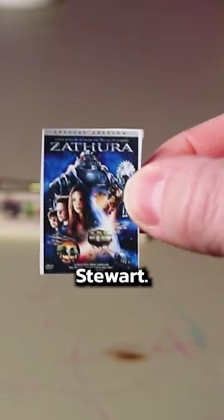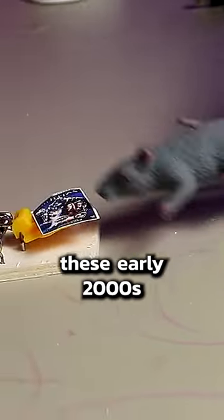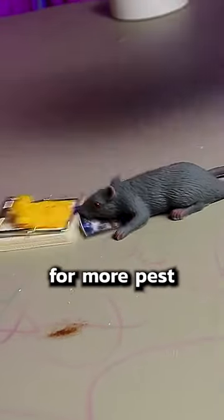As for bait, I like to go with 2005's Zathura, starring Josh Hutcherson and Kristen Stewart. This is just a fake copy — I would never do this with my actual DVD. Mice tend to love these early 2000s young adult science fiction fantasy, and this mouse here is no different. Follow for more pest control tips.